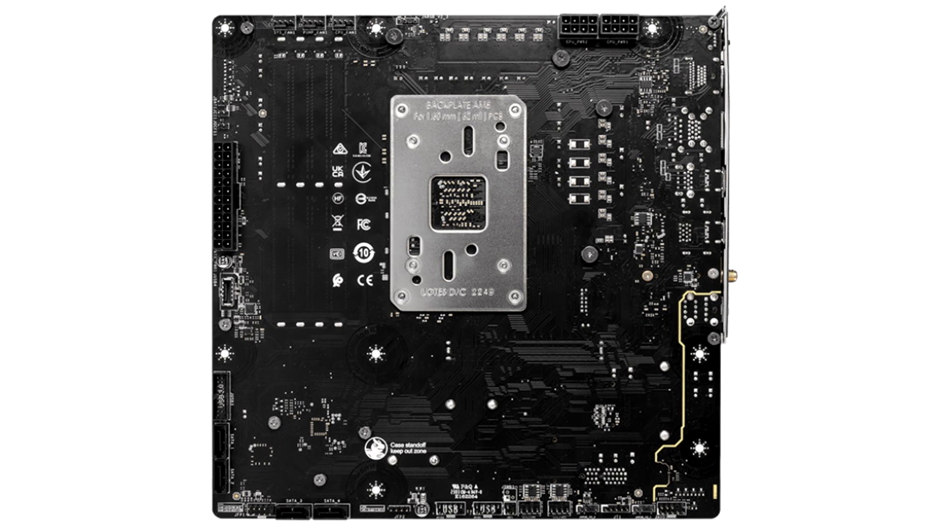There is a large USB range on the back panel. There are two Type-C ports, one of which is USB 3.2 Gen 2x2 and the other is Gen 2. Type-A connectors include three USB 3.2 Gen 2, two USB 3.2 Gen 1, and two USB 2.0 ports.